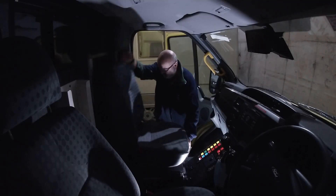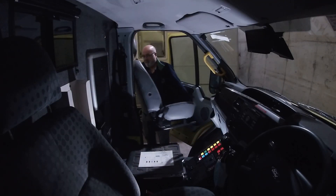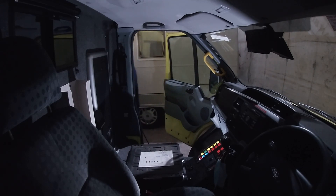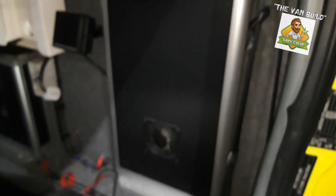The 10-minute job did turn out to be a 10-minute job. This is what's behind the door — there's also a schematic of some description.